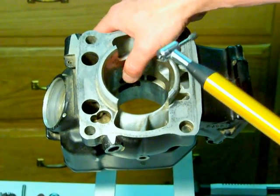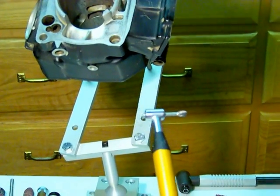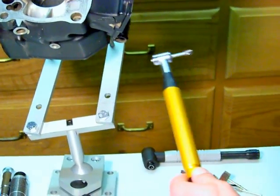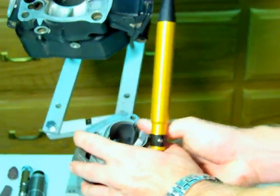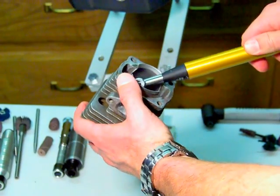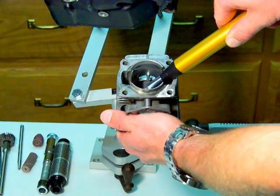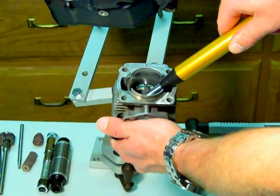The other nice feature about the 182 is its size. It has a very slim profile head, so it has the ability to reach into small cylinder heads. This is a 35CC cylinder head — it can actually reach in there and get right to work. So that's some of the nice features about the 182 AMC.